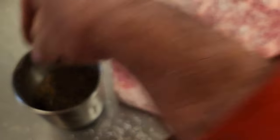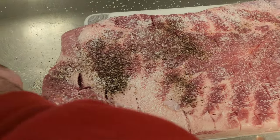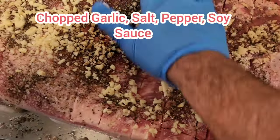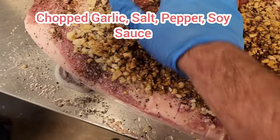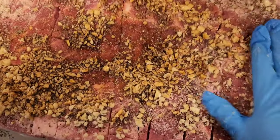We grind our own pepper in-house — it really keeps it fresh and makes a big difference. We rub everything in, making sure you get it in all the slits that we cut in there. You really want the seasoning to get deep into the meat.